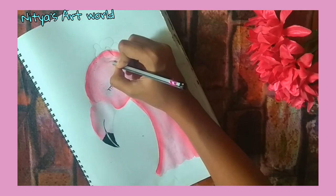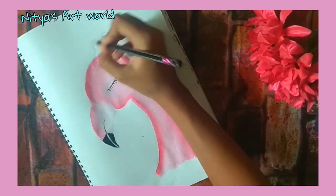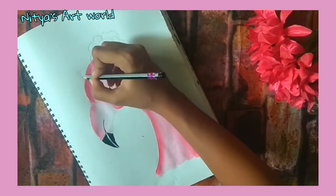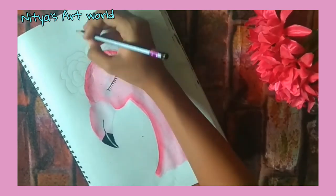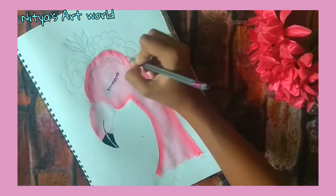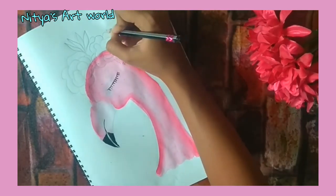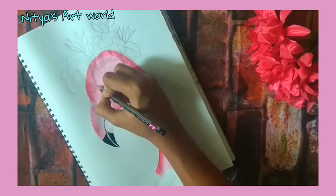Now the eye is complete so let's start with the flowers and leaves on the head of the flamingo. First we will draw them using pencil and then paint them. Here I am making two flowers and a few leaves.